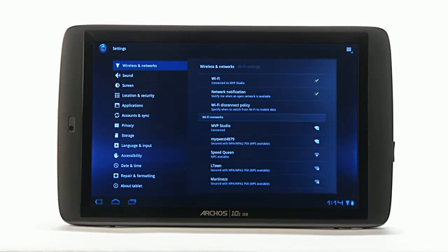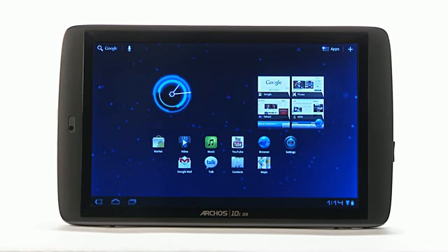A confirmation will appear that will ask you if you want to connect. Click connect. You are now connected to the internet.